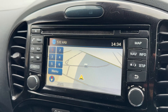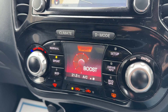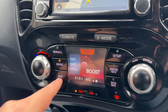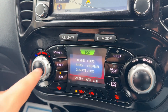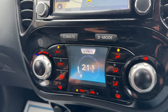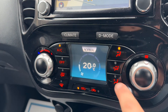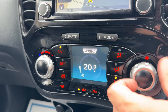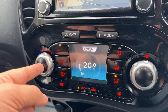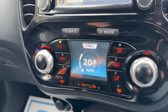Below the main screen there's a secondary screen that doubles up as two things. First, driver mode — currently set to normal — where you can select normal, sport, or eco, affecting the engine, steering, and climate control. It also controls the climate control directly: you can adjust the temperature, the direction the air is distributed, and the fan speed. You can turn air conditioning off and on, or press the auto button and the car will maintain your chosen temperature by taking full control of the air direction and fan speed.